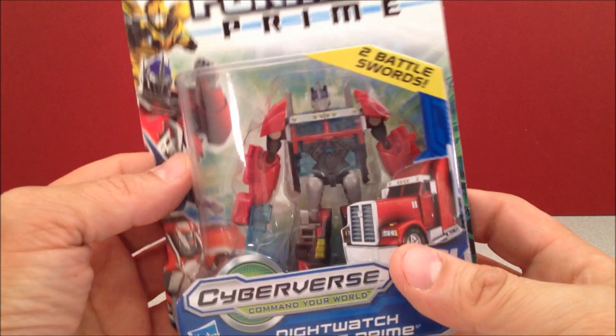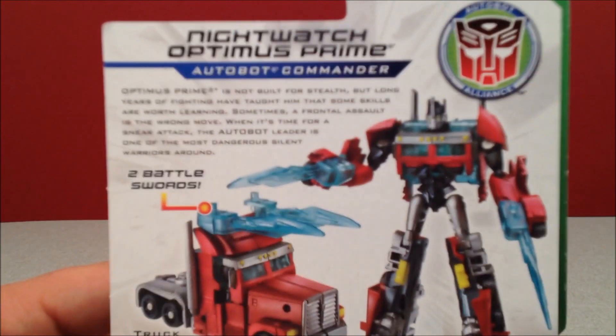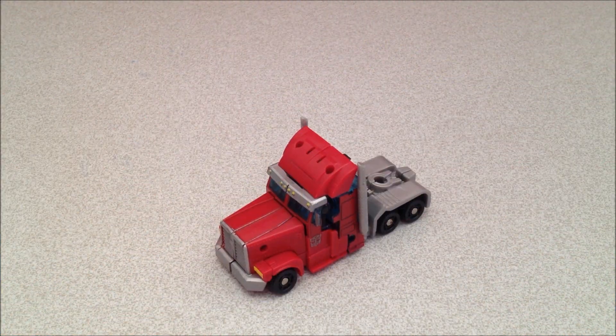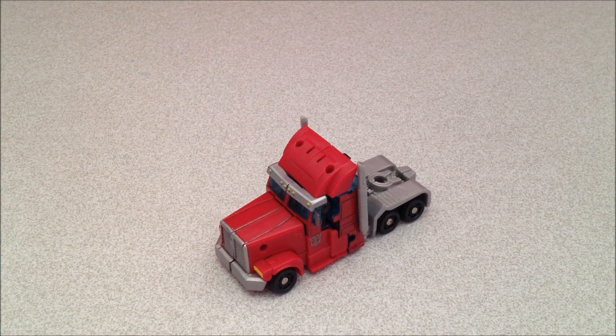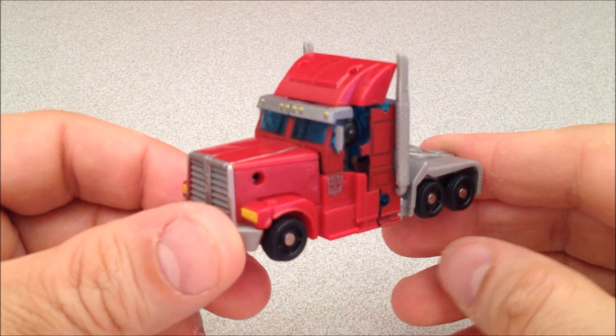I have some box art here — Nightwatch Optimus — you can kind of see what he's all about. If you'd like to pause and read the bio, by all means go ahead. I'm gonna get him out of this box though and play. Here he is out of the package, looking cool, looking nice, looking snazzy — Cyberverse Optimus Prime.